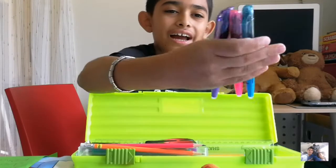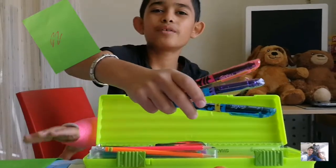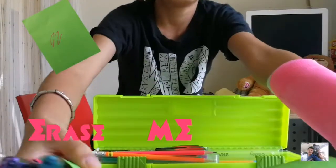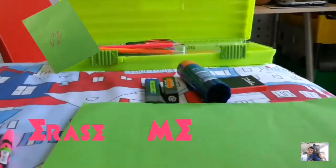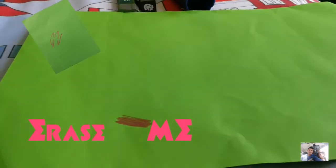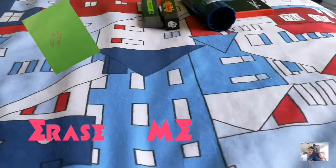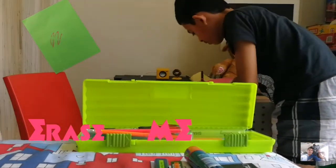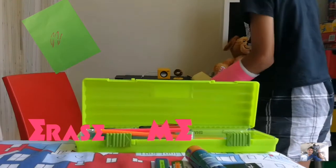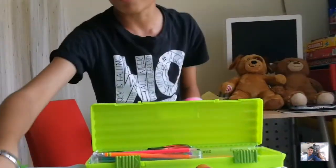Next I have three highlighters of my color choice — these are the Pilot FriXion highlighters. What's so cool about them is that they're erasable using friction. Let me show you on another surface — as you can see, it has erased, which is what I really like about these markers.